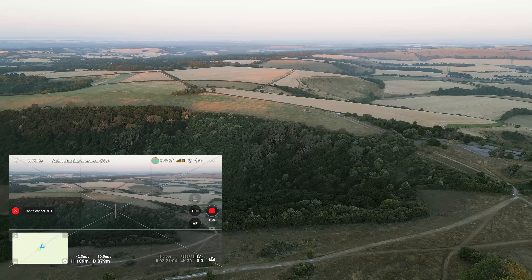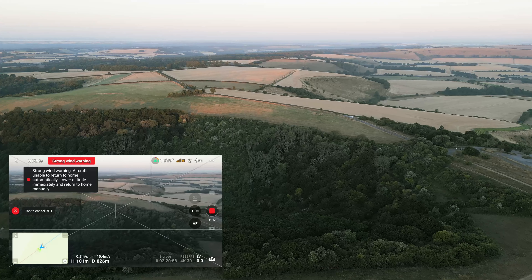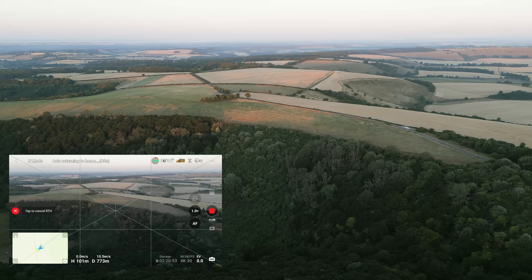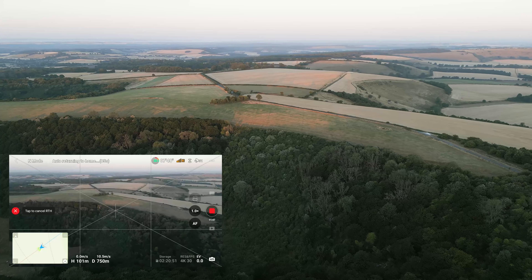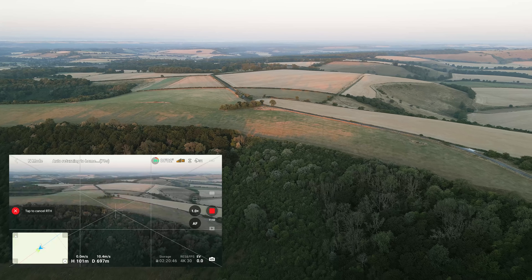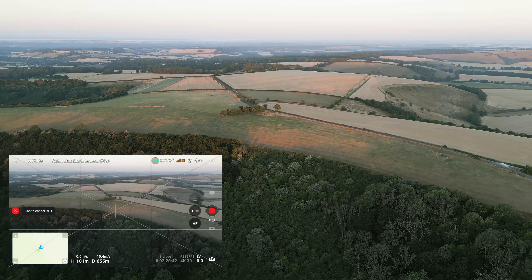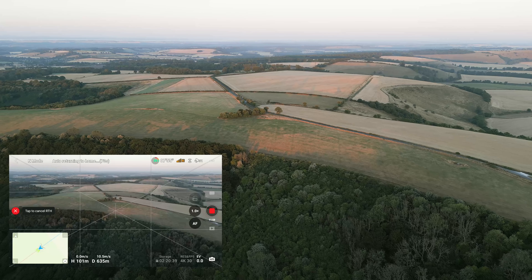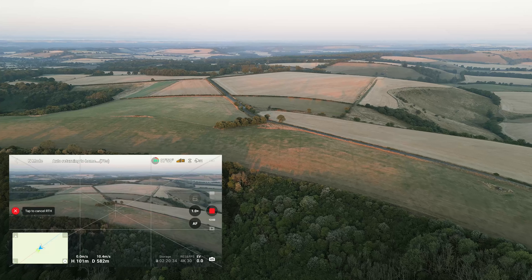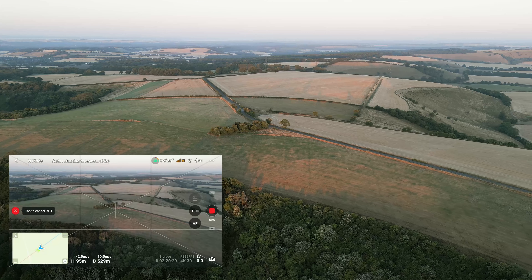I also started to face strong wind — I think it's crosswind, because when I was going out I was going against the wind. When you start to face strong wind, lower the altitude of the drone. What happens is the higher you go, the stronger the wind. Lower your altitude and you'll see the wind speed reduce, meaning the drone will fly faster back home. You can also see I'm losing battery power very quickly, so I want to come back home fast.